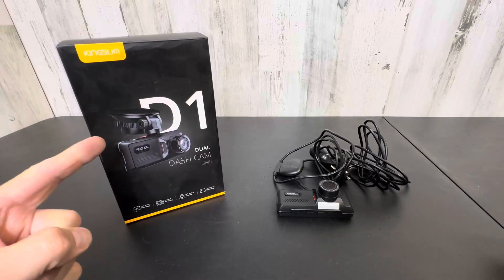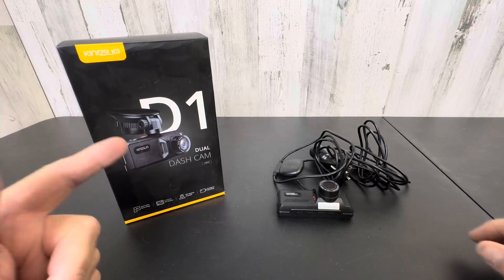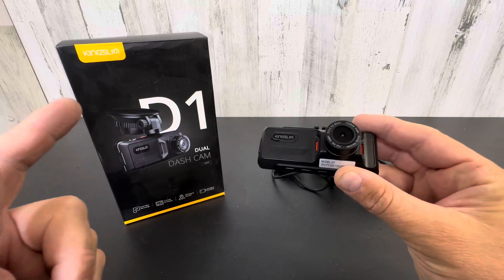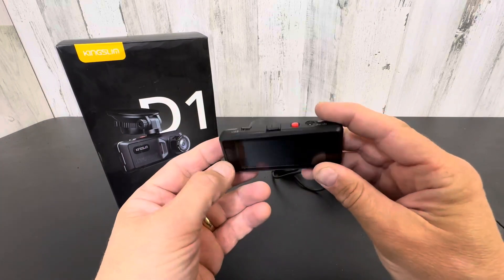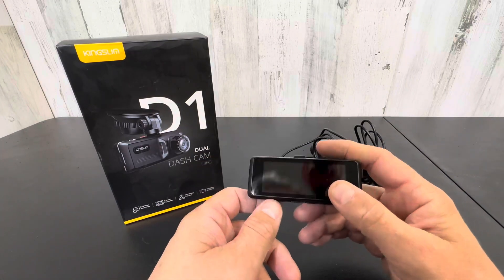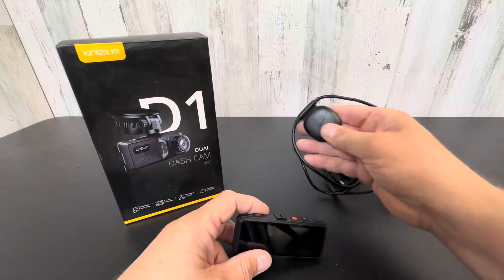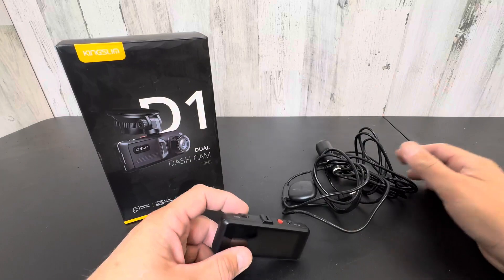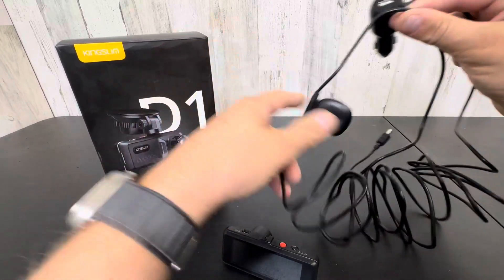Hey everyone, today we're taking a look at the D1 by Kingslim. This is an awesome dual dash cam for your car. It has two-way facing cameras — one forward, one back — a three-inch display, a GPS module included, and emergency recording as you'd expect.